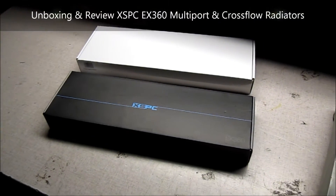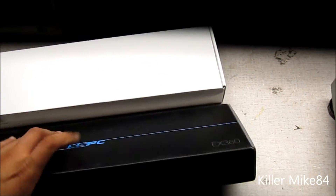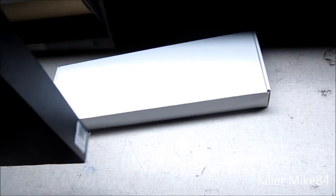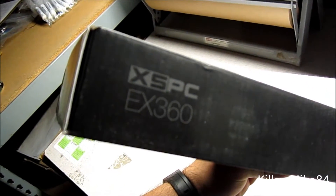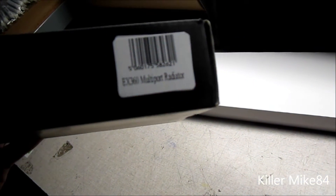Alright you guys, this is Mike84 here. We're back again. Pretty much we're going to do another unboxing and review. It is the XSPC EX360 multiport.